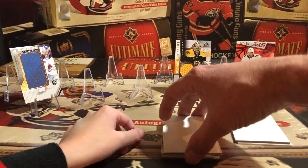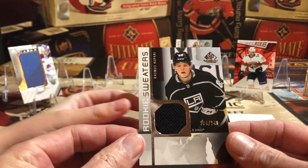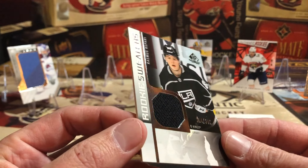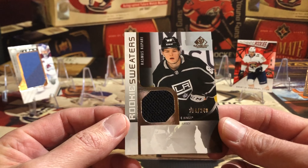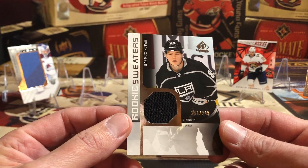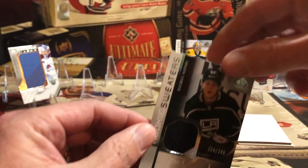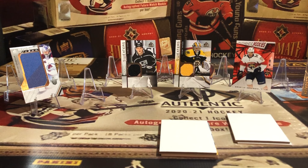Next we've got another Rookie Sweaters — Rasmus Kapari, number 134 out of 249, for the LA Kings. So now we have a decision: do we open the semi-thick card or the auto card next?